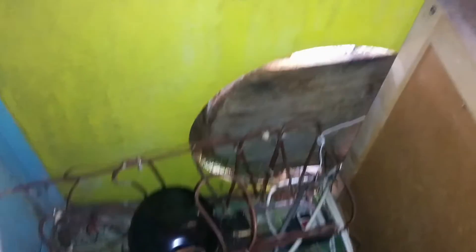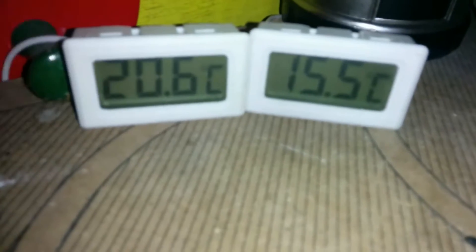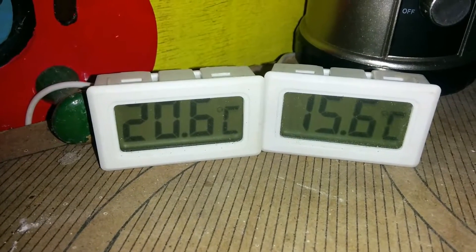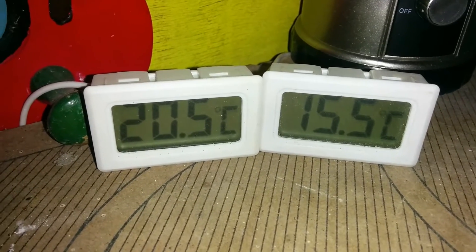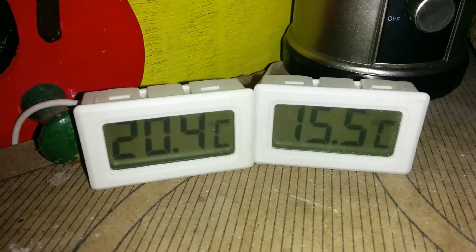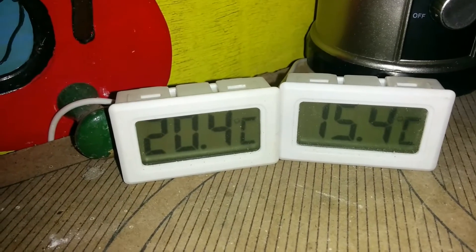Let's go back to the beginnings and do a quick test of the system. It's been running for maybe 10 minutes. Let's check temperatures — this is the inside one, this is the outside one. They're both in Celsius because I'm in Europe. So 20.5 degrees Celsius inside — normal room temperature — and 15.5 degrees Celsius outside.